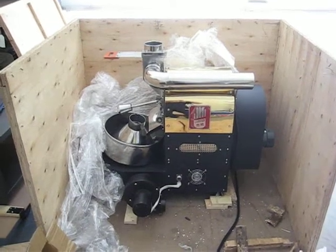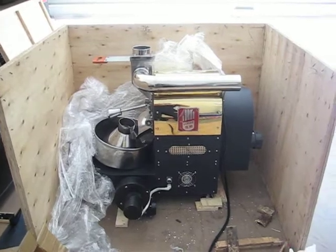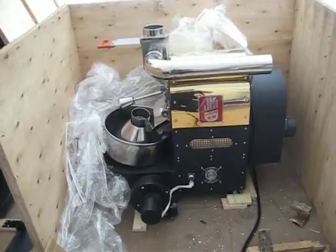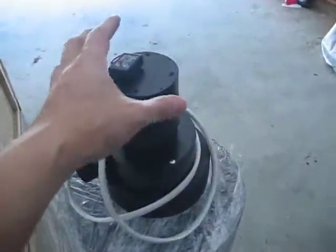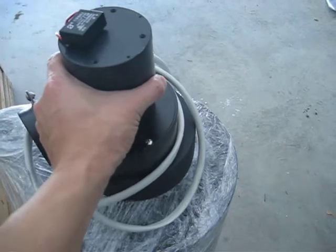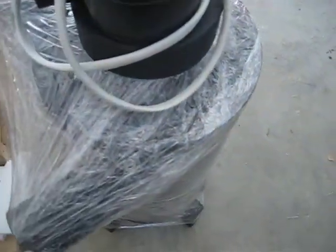The side of the wooden carton has come off and everything looks in good condition. Taking out the cyclone, the build quality so far is definitely commercial — it's heavy, everything is solid.